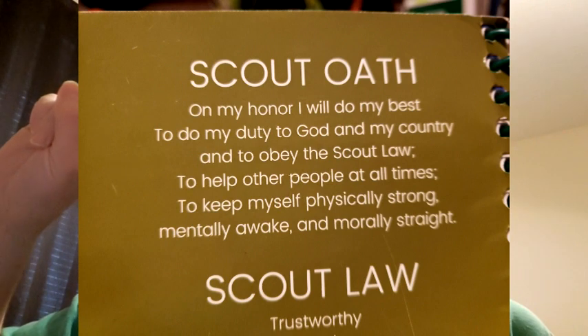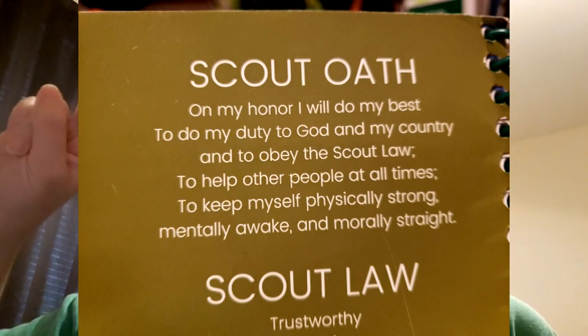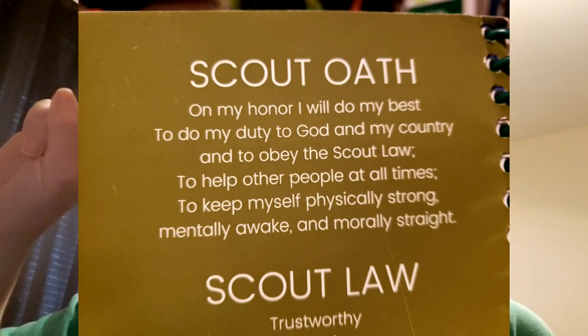Let's recite the Scout Oath together. On my honor, I will do my best to do my duty to God and my country and to obey the Scout Law, to help other people at all times, to keep myself physically strong, mentally awake, and morally straight.